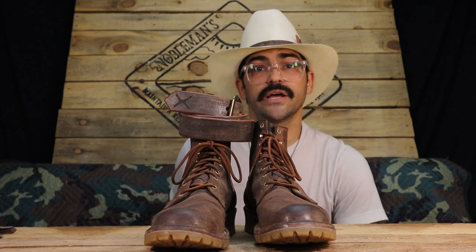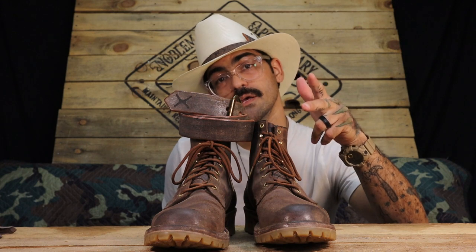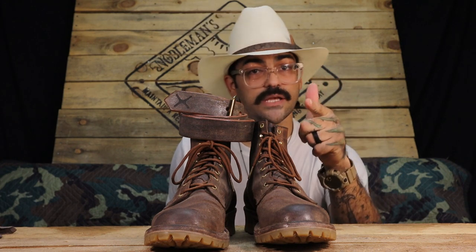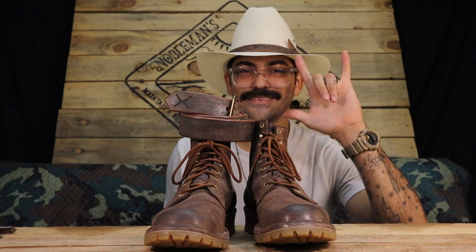That's it guys, that's all I have for you. Angel from Nobleman's Apothecary — I'll see you guys on the next one. Stay noble, stay safe, and shop small. Peace.